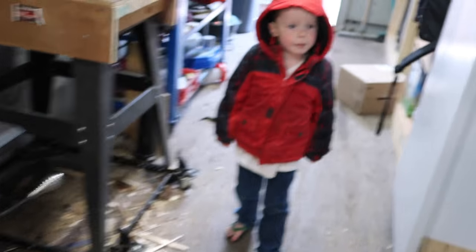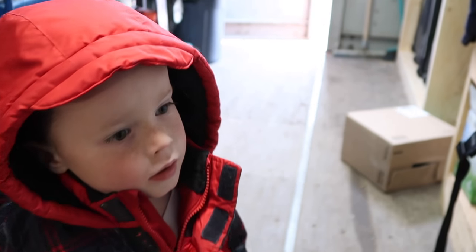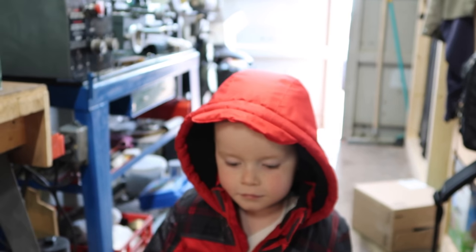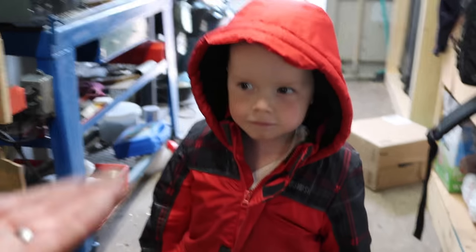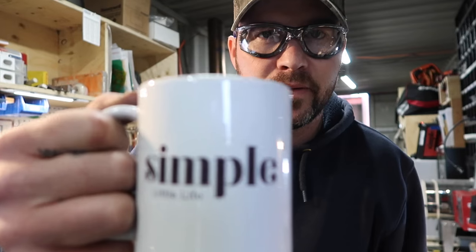What's up, buddy? Mommy made you a coffee? Sweet, thanks for telling me, bud. You're welcome. I'm going to come right in, okay? Coffee time, cheers.